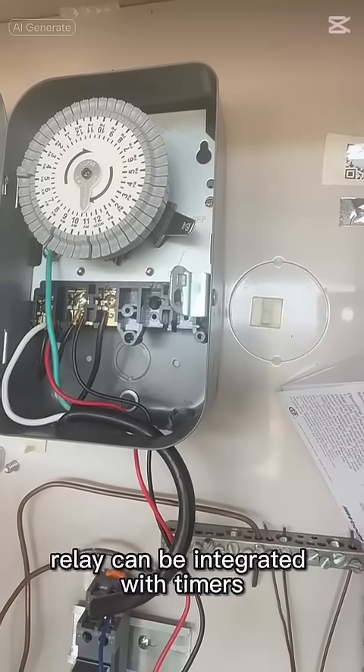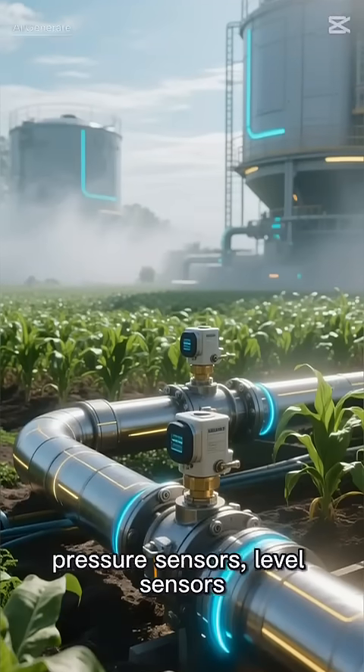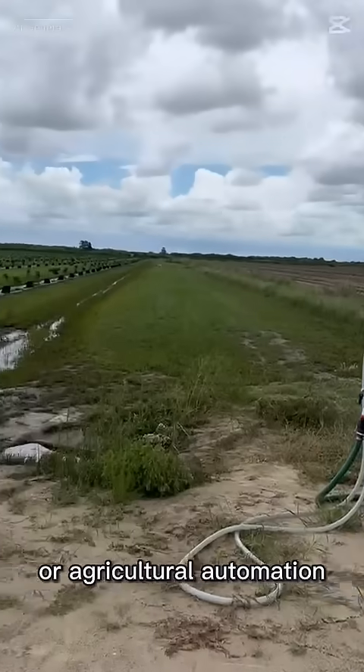This relay can be integrated with timers, pressure sensors, level sensors, or agricultural automation systems.